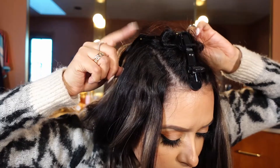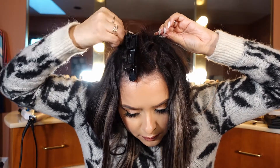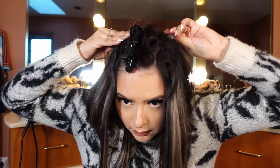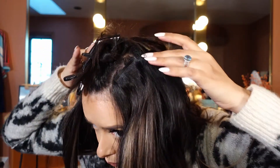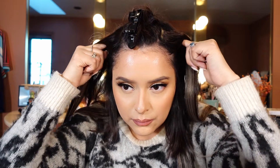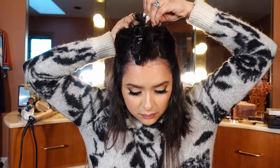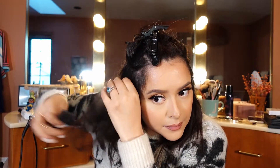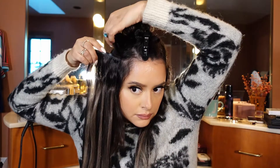Next is the two-clip weft — very important. Small, preferably two clips; I think that's the perfect size. I make sure I lay those clips flat onto my head, then I go a little lower, still above the temple. Very important, because you want to hide the short hair — right below the first section, above the temple again.